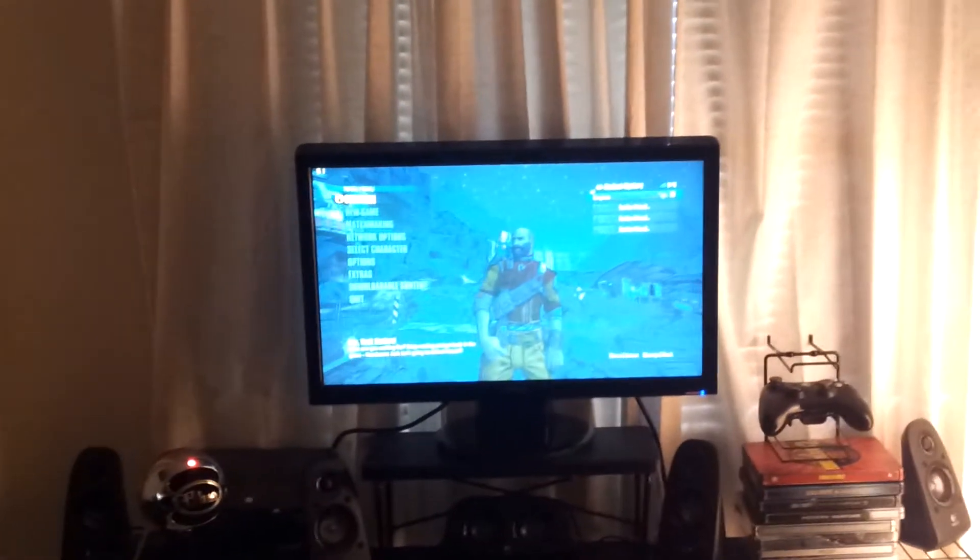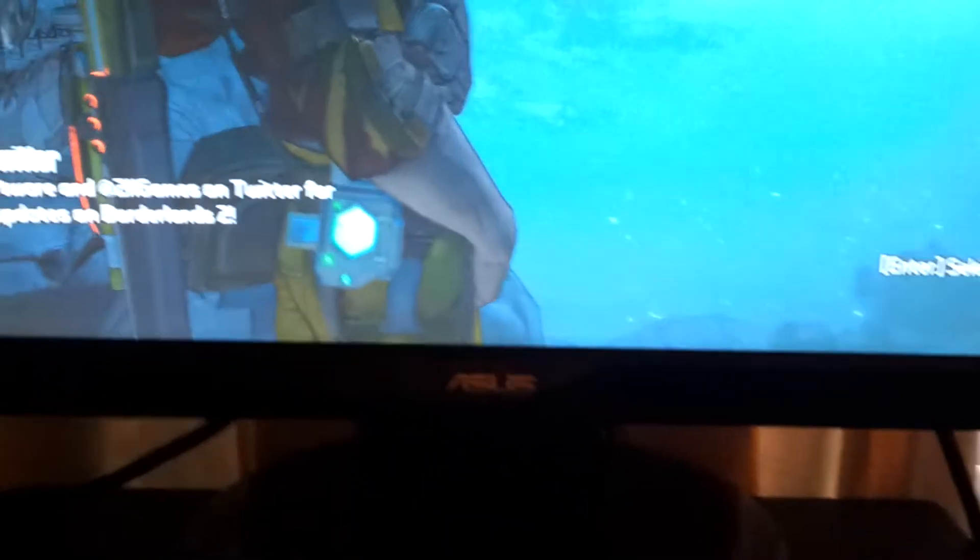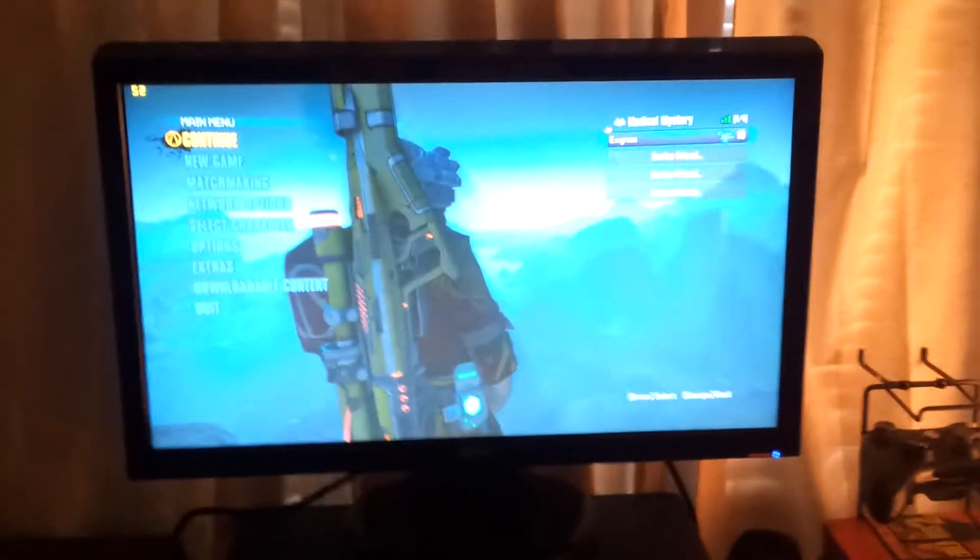First thing: I'm playing Borderlands 2 on PC on that monitor and on Xbox on that monitor. I have my laptop hooked up via HDMI. This is the ASUS monitor — I don't remember the model number but I will post it in the description. It's the same one they use for MLG events, so it's a really nice monitor and it was like $180 — it's a 1080p 120Hz monitor, so I'm really happy with it.